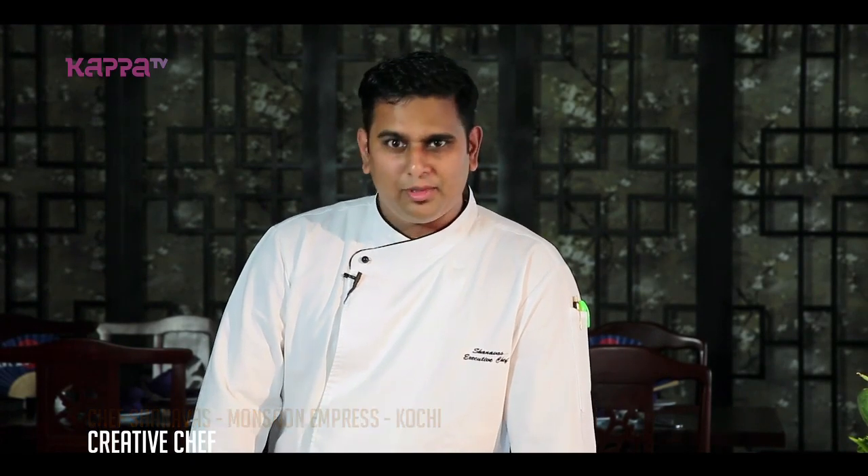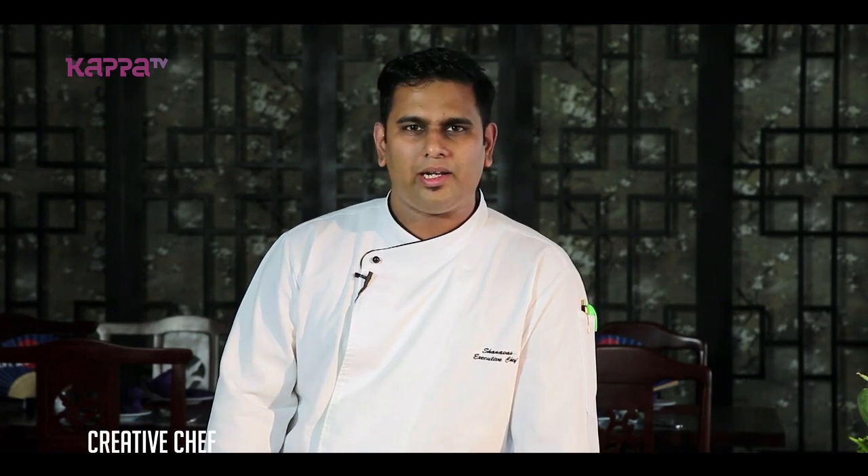Welcome to Monsoon Empress, Palarivatam. My name is Shana Vas, I am the executive chef. We are now in the restaurant of Xi'an. This is an Oriental Cuisine restaurant — I think this is the only restaurant that has an authentic Oriental Cuisine. The restaurant is also in front office.